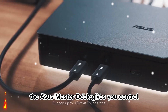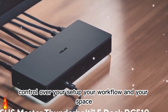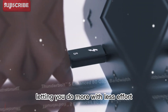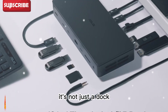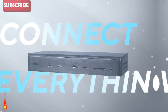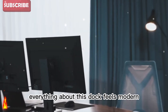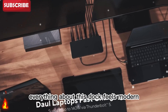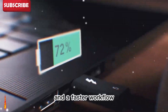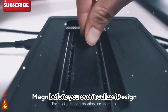The ASUS Master Dock gives you control — control over your setup, your workflow, and your space. It helps you stay focused and efficient, letting you do more with less effort. It's not just a dock; it's a tool that transforms the way you create. It brings order, power, and beauty to your desk. Everything about this dock feels modern, minimal, and smart. It's made for creators who want a cleaner workspace and a faster workflow — a device that understands what you need before you even realize it.